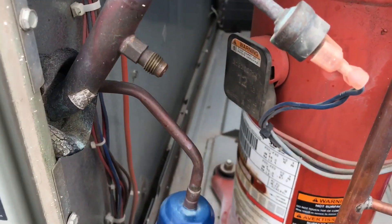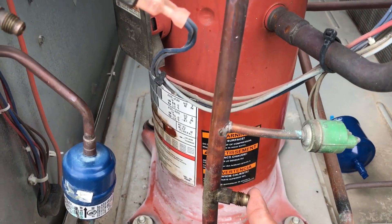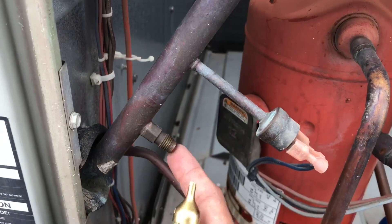I'll unbraze it. And when I flow nitrogen, I flow from the high side because of the check valve right here — it'll come out right here.